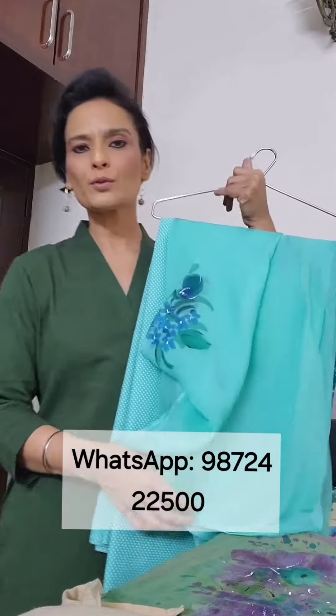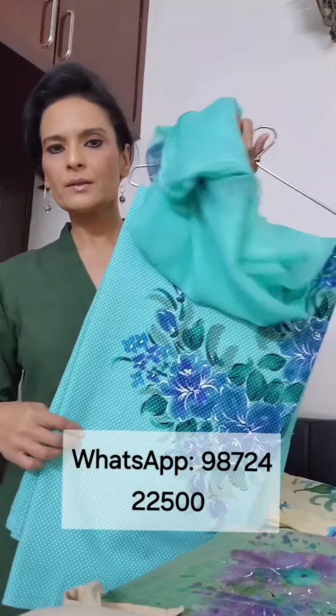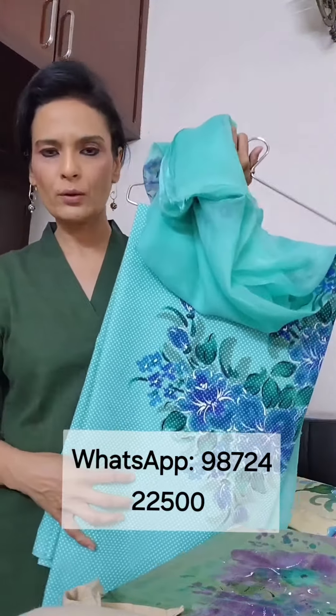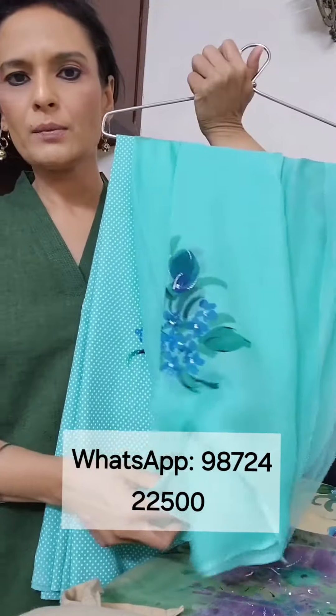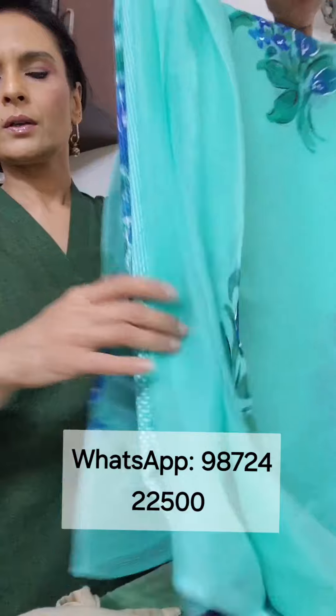Hi, welcome to Color Splash. Today I'm going to show you my painted collection. I will begin with the suits which have more paint on the shirt but lesser work on the dupatta. This one has polka dots — a cotton suit with